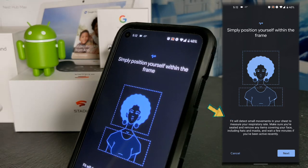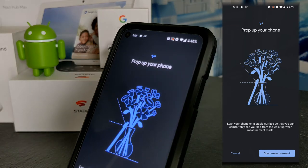There are some guidelines to follow: you have to remove items that may cover your face, including hats and masks, and wait a few minutes if you've been active recently. So I'm going to take my hat off. Tapping next gives more detailed information — basically you need to prop your phone up on a stable surface so you can comfortably see yourself from the waist up. Despite the image suggesting the rear camera, it's actually going to use the selfie or front-facing camera. We tap 'Start measurement.'